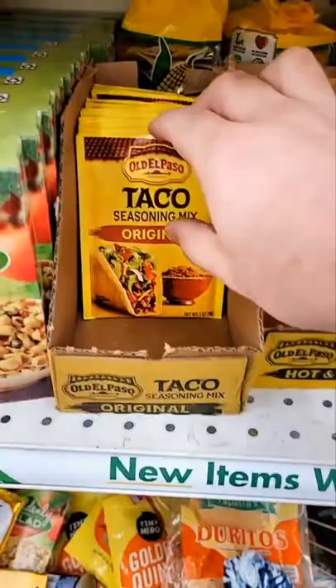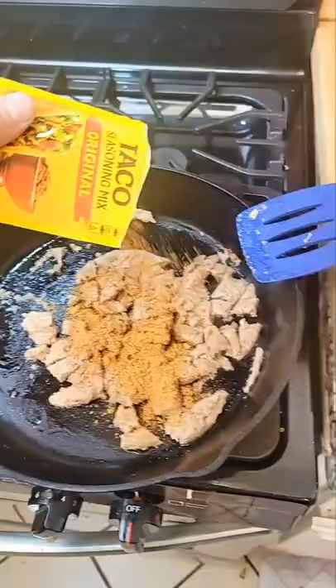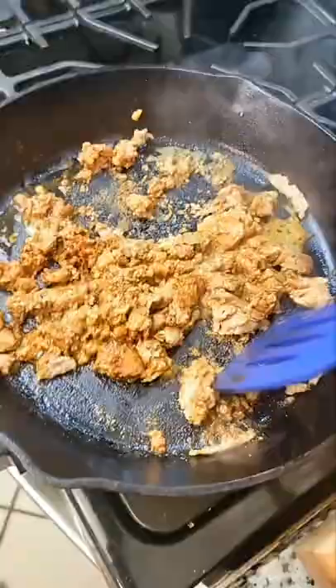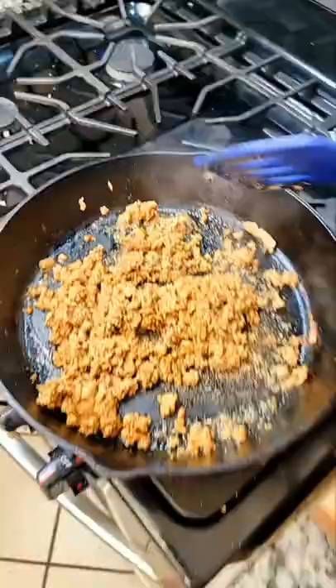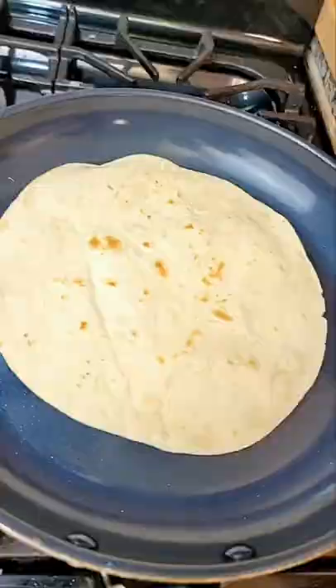Meat, choppy choppy, seasy seasy. Add a little bit of water — you can't even tell what this used to be. Warm up some tortillas, and when it starts to get bubbly, take it off. Add the meat to your tortilla.